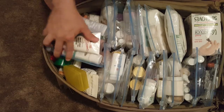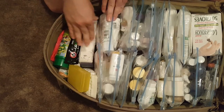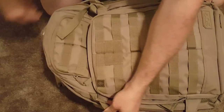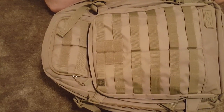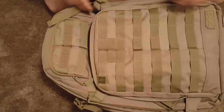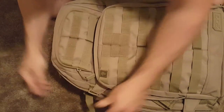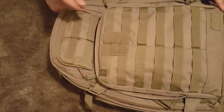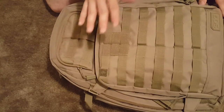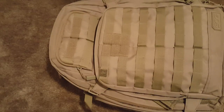I really suggest this to anybody who is prepper-minded and wants to have everything in one spot, ready to go at a moment's notice. I keep this bag in a closet all the time. It's not our normal daily medicine — it's for when you get bug bites, sunburn, stuff like that. My wife sometimes gets on me about it, but this bag is always ready — just zip it up and head out the door. I keep as many medications as I can in here, including prescriptions.